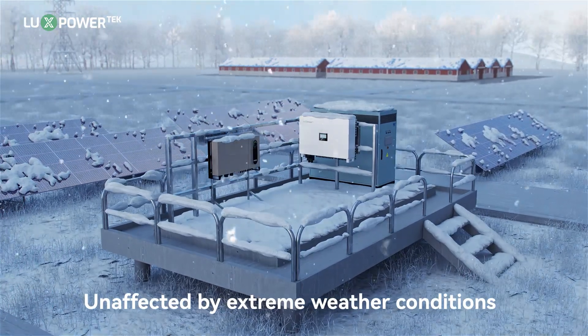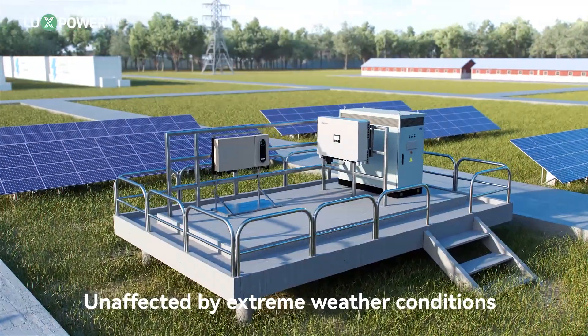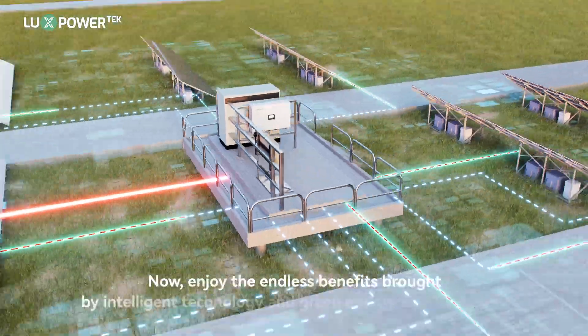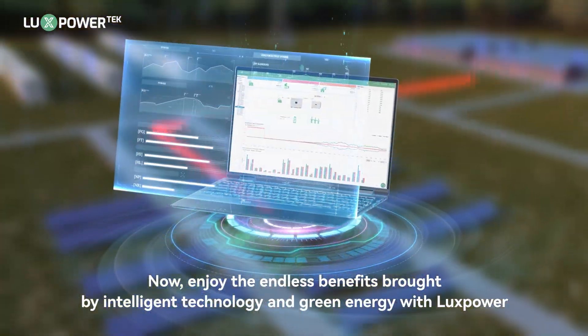IP65 protection ensures normal operation in any outdoor environment, unaffected by extreme weather conditions. Now, enjoy the endless benefits brought by intelligent technology and green energy with Luxpower.